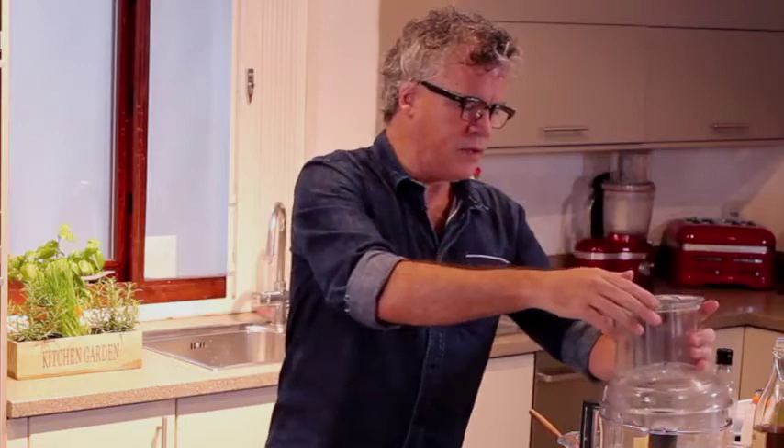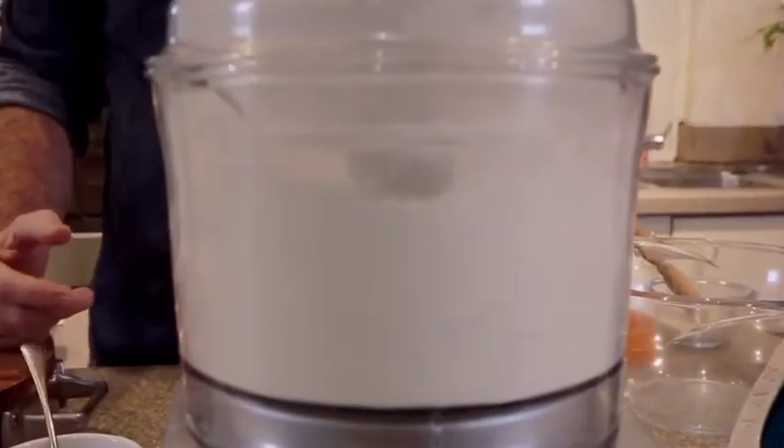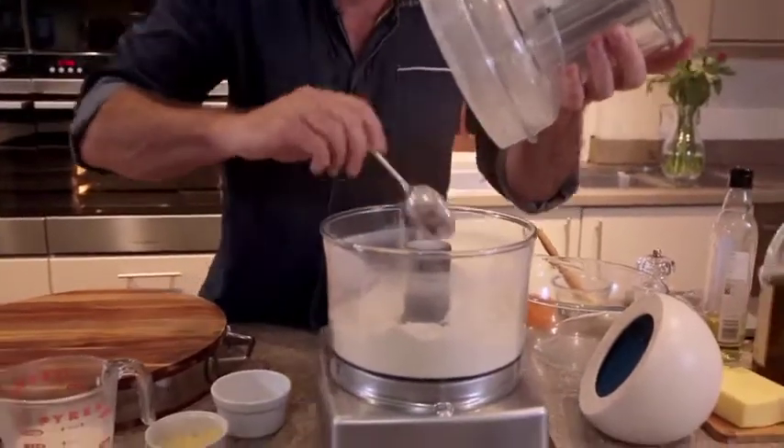Pulse it just for a few seconds. Make sure that all of the butter's been rubbed in, so it's ready to go. It looks like very fine breadcrumbs.